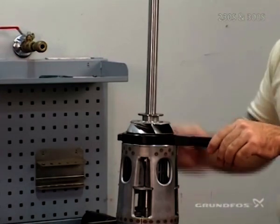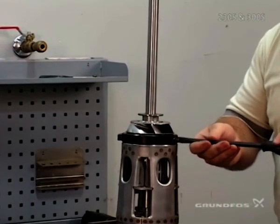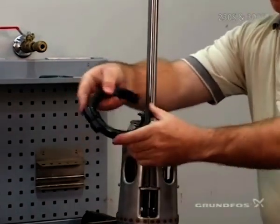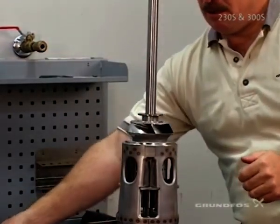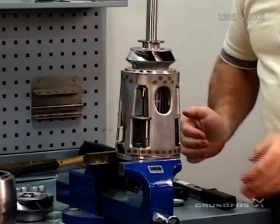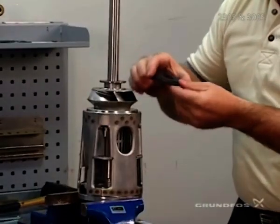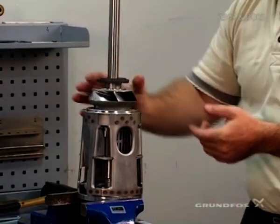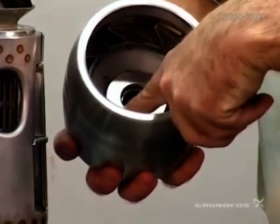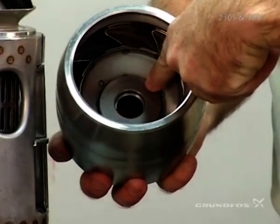At this point you can remove the specialty tool that was set for setting the shaft height — insert the screwdriver in, move it outward, and remove the tool. The inlet should now move freely up and down and not bind on the impeller itself. Now go ahead and add the up-thrust washer directly onto the pedestal. Then we're going to select the bottom chamber, which again has the up-thrust washer inserted flat for it to run against in the chamber.